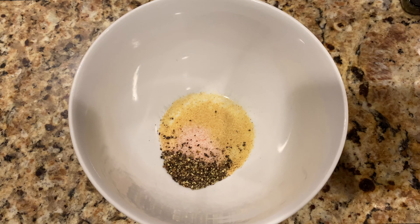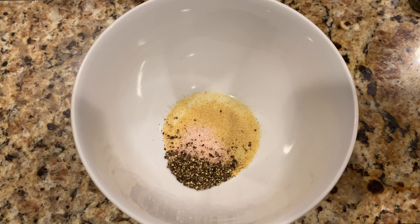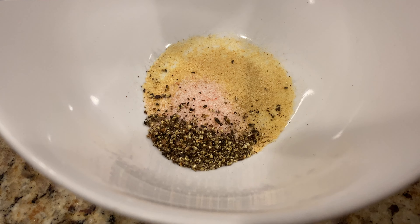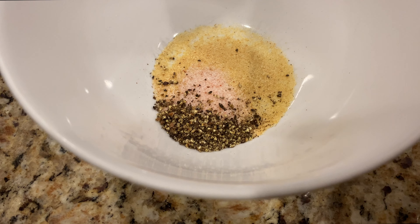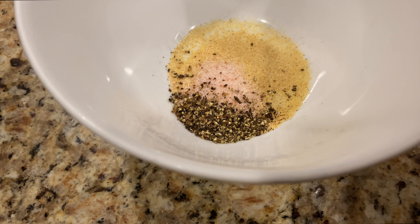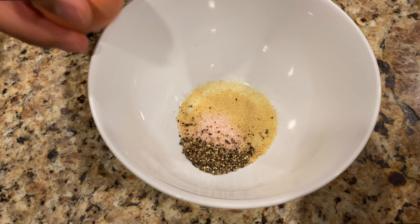So in a separate bowl, we have one teaspoon of garlic powder, one teaspoon of Himalayan salt, and one teaspoon of black pepper. We're gonna add one egg to the mix, and then we're gonna add some milk to the mix. This is what we're gonna dip the chicken in first.